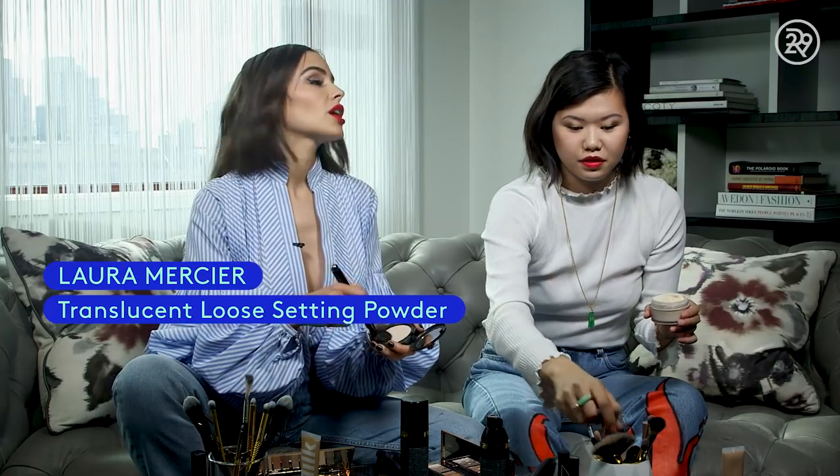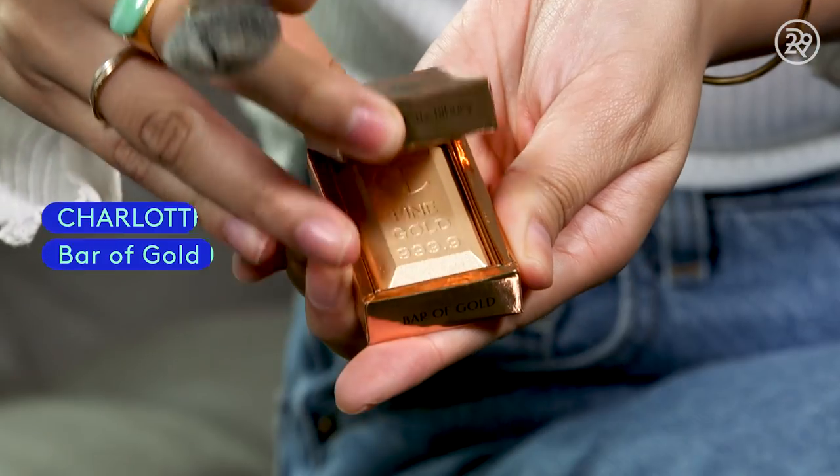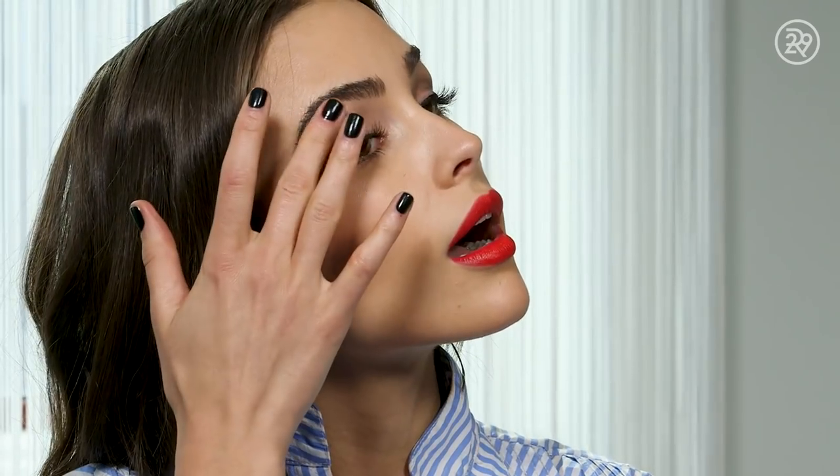Now let's move on to powder — we're just going to go into the shiny parts, which is the t-zone. A little bit on the forehead, a little bit on the nose, a little bit on the chin, and then just in the corners. And then we're going to go with the highlight. This is Bar of Gold by Charlotte Tilbury, and we're just going to go above the cheekbone. I like to do the tip of the nose, and also take a little bit on my finger and go on the brow bone — get that brow bone highlight.